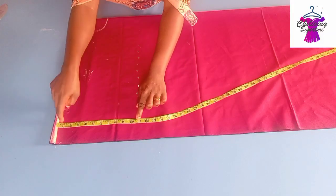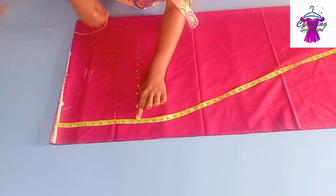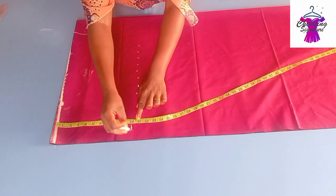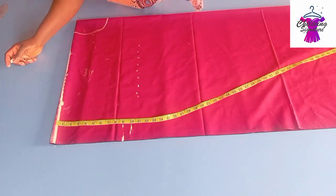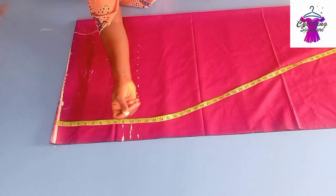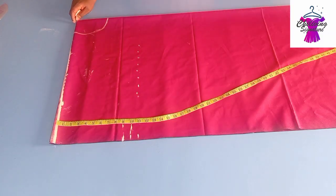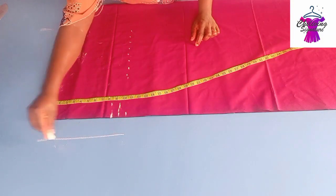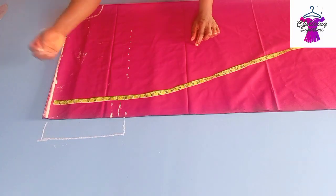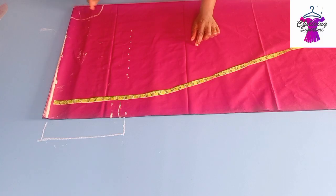If you are working with your armhole depth from the bust point, it should be within the range of 8 to 15 inches. 8 inches is the armhole depth, 10.5 inches is mostly the bust point, and 14–15 inches is the under-bust. I'll be adding a band on the wrist.